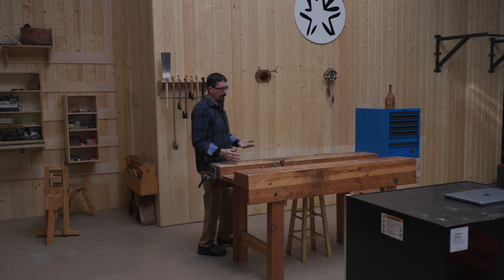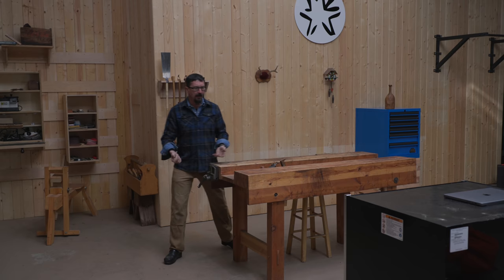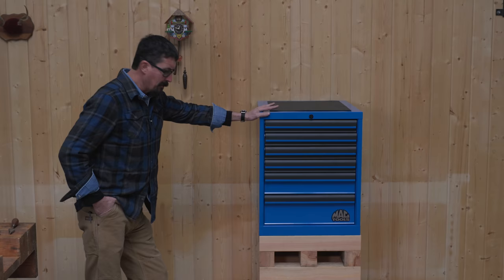I tend to prefer working on a wood surface for cleaning guns, or if you have something delicate that you worry about getting marred — it's just nicer. There's a time for steel, there's a time for wood.